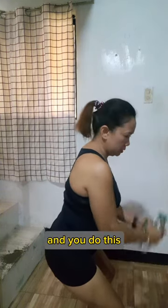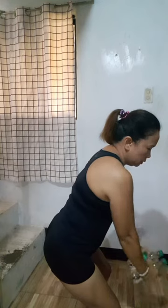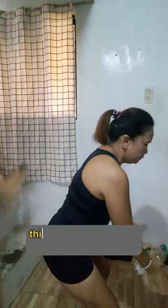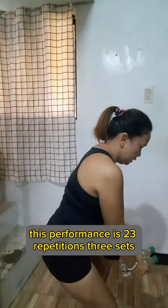Let me do this. Let's perform this — 20 repetitions, three sets.